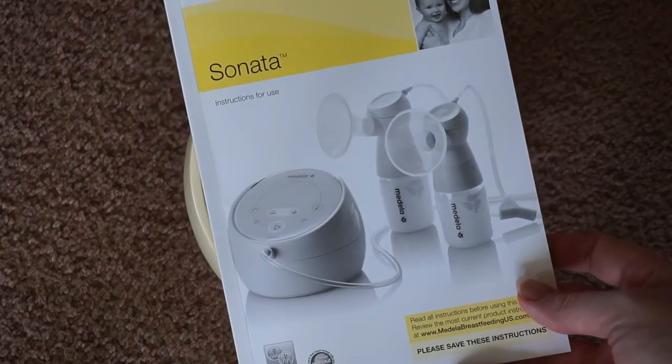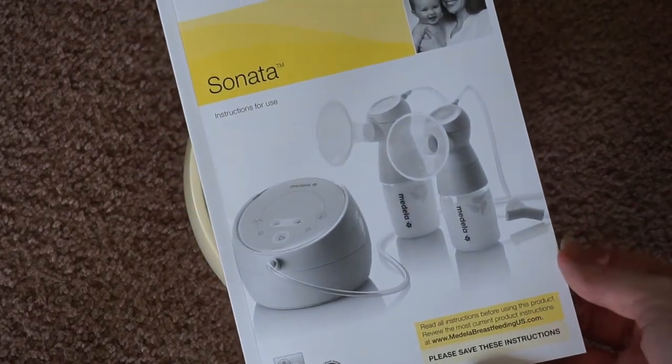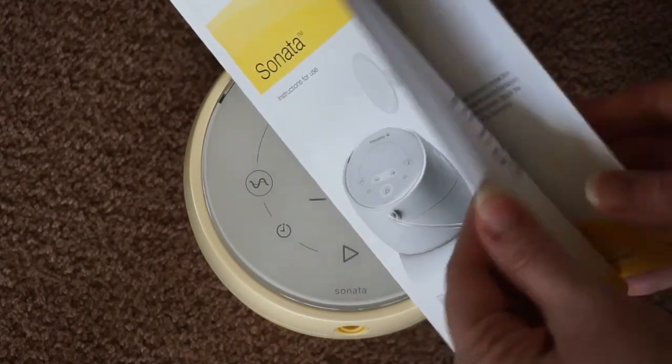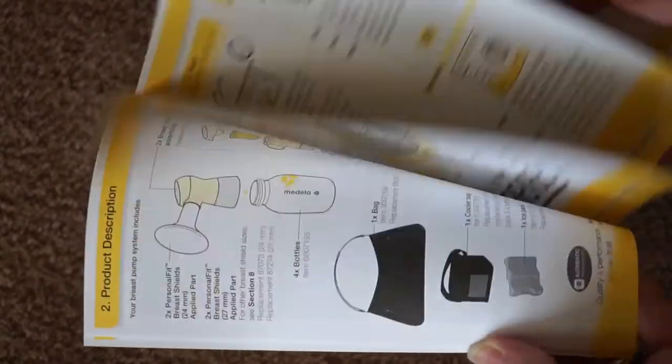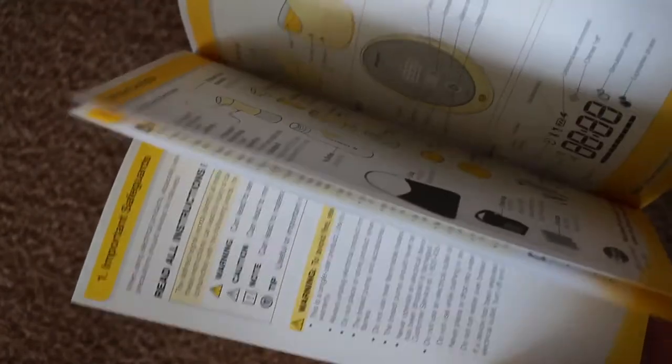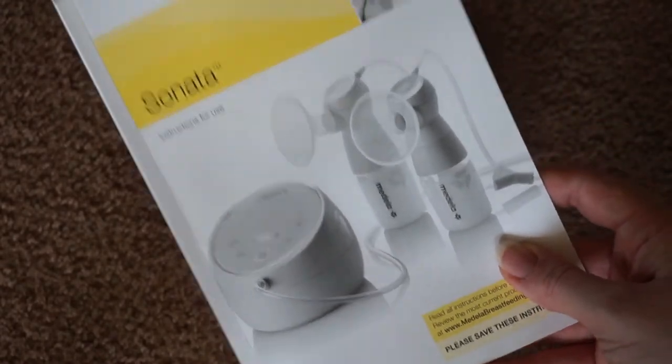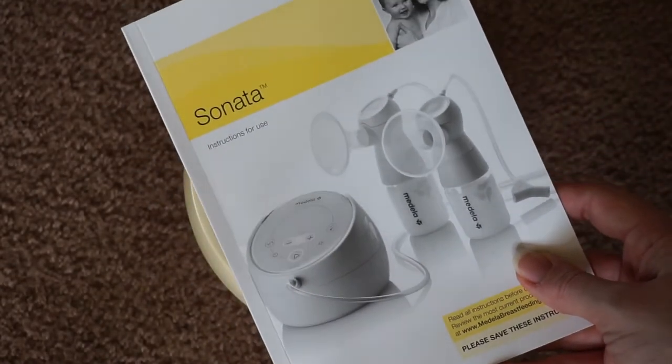And lastly, I wanted to talk about the owner's manual. This by far and away is one of the most detailed owner's manuals for a pump that I've ever seen. It is very detailed — it goes over the different troubleshooting you may need, it shows you what to wash, when to wash, all the different parts. There's even some technical information in the back. I would definitely recommend reading through this; it's very helpful.